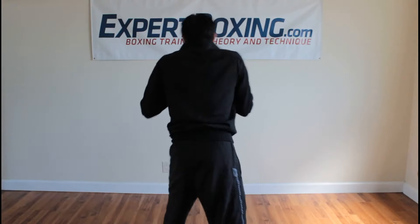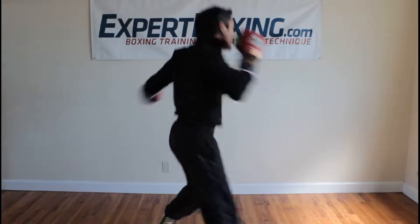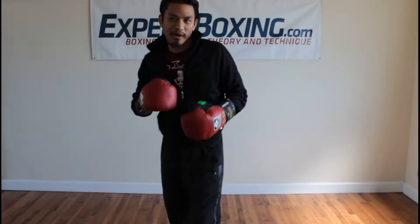From here, I come forward. I'm not like this — and if you even want to go past him over here, that's totally fine as well. Boom!